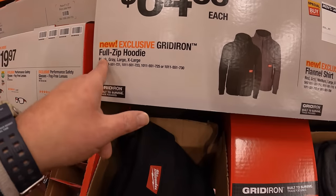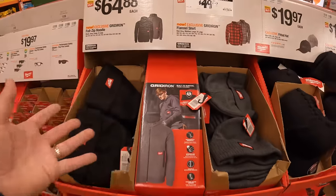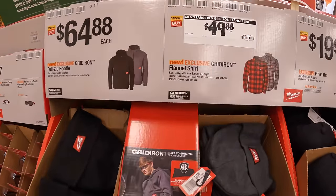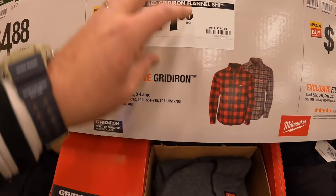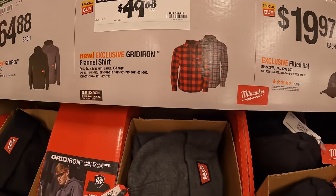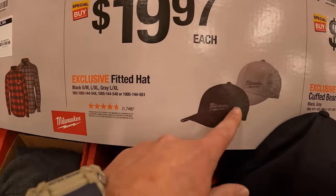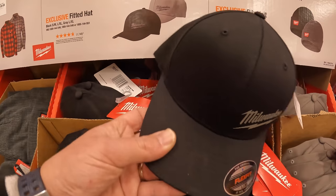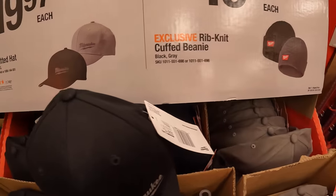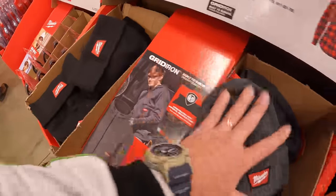$64.88 for a grid-iron full-zip hoodie — I love that they have these in Volo in their gift center. $49.88 for a grid-iron flannel shirt. $19.97 for the fitted hat. Or $19.88 for the rib-knit-top beanie, which comes in black and gray.